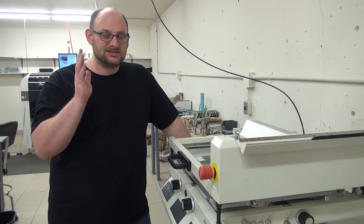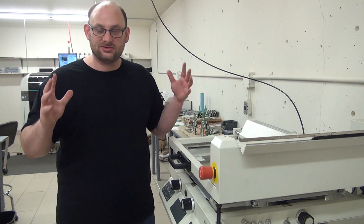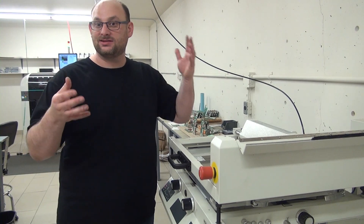First of all, I'm sorry if the noise makes it a little hard to hear me, but it's a very enclosed room. There are ventilation systems going on and whatnot, so it's a little loud.